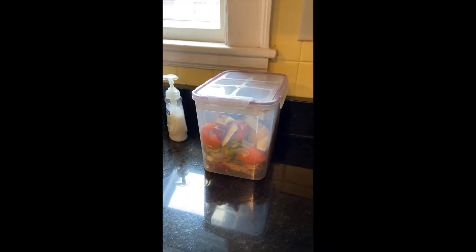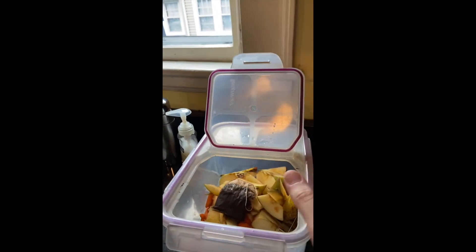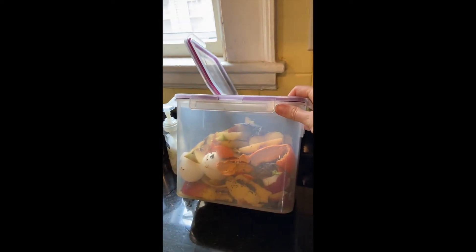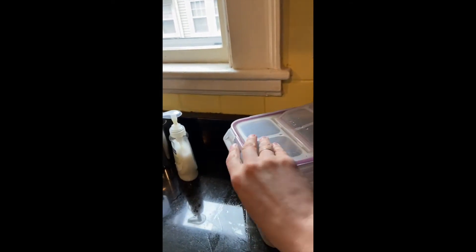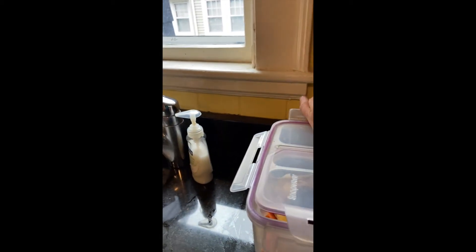Here is my compost bin on top of the counter, right next to the sink. I put all of the food waste in here. You can do tea bags, any produce — I've got apple cores, orange peels. You can do coffee grounds, eggshells, even some stale bread. Basically anything that doesn't have meat, dairy, fats, or oils. So all produce, bread without fats and oils, eggshells, tea bags, and coffee grounds.